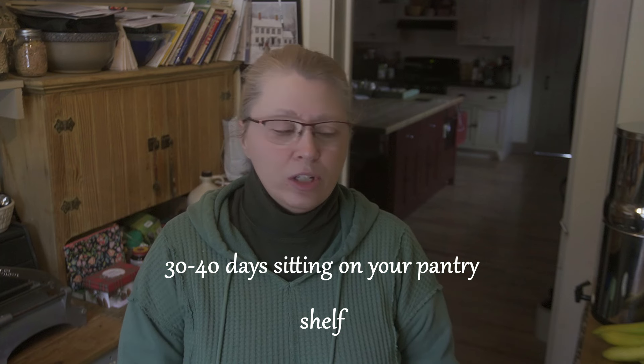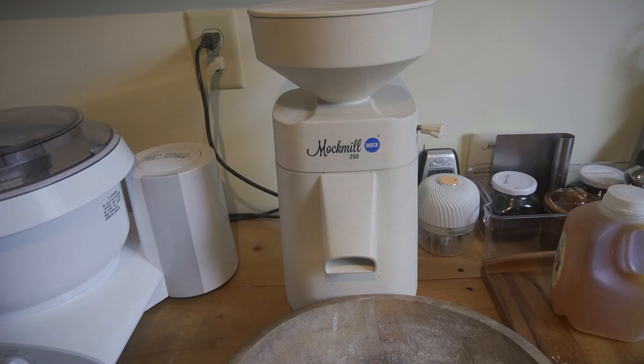So the first thing we're going to do is get some wheat berries into my mill. I'm going to show you my mill and explain why I chose this specific mill versus other ones, and then we'll kind of go from there. Let's get started. This is my Mockmill 200.